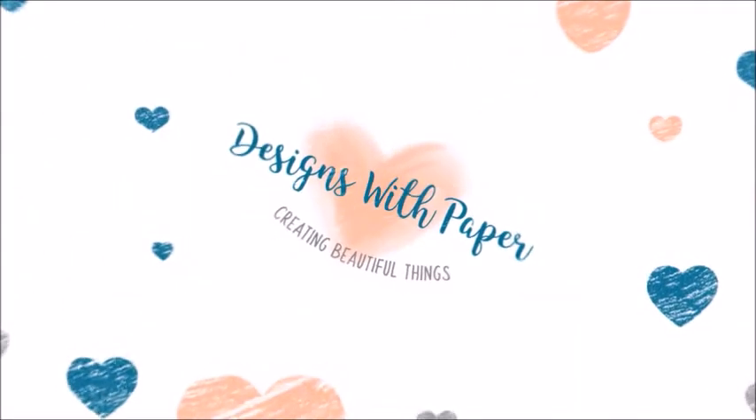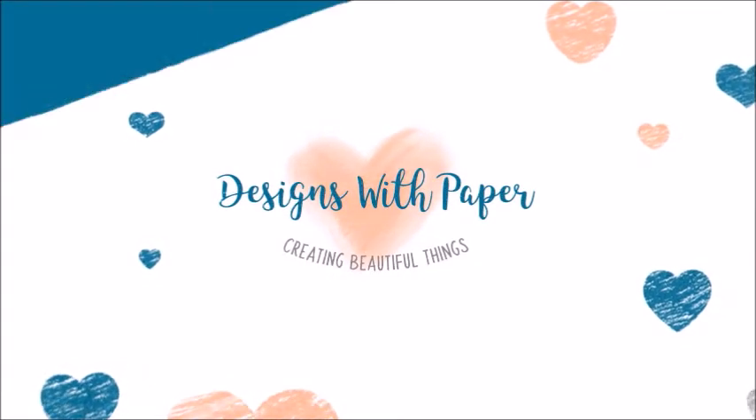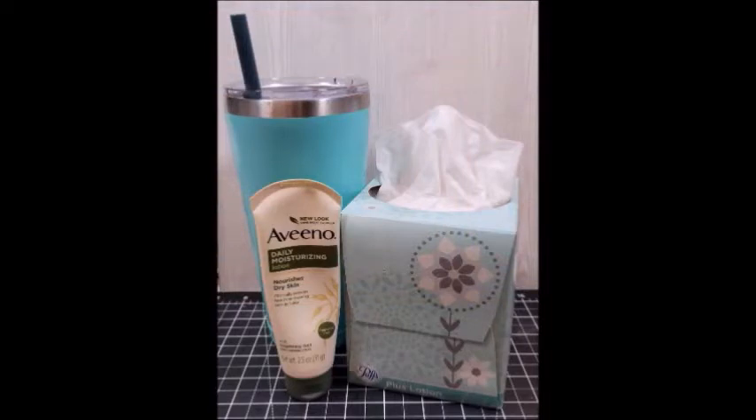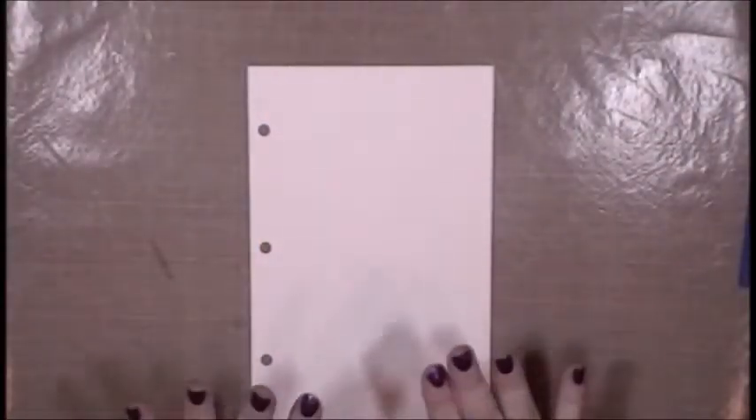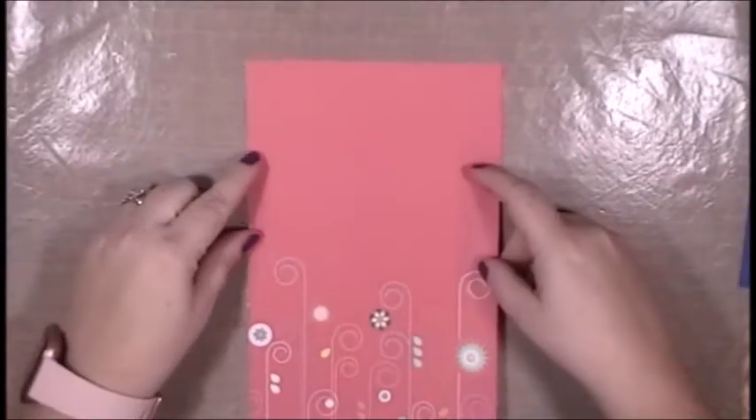Hello, this is Jenny from Designs with Paper. Thank you so much for stopping by my channel. I have an art journal video for you today — my January interpretation of the Mission Inspiration prompt. The theme is still life with colors blue, pink, and purple. I'm not necessarily a drawing talent, but I took a photograph of my major winter necessities sitting on my desk and decided to do a collage still life.